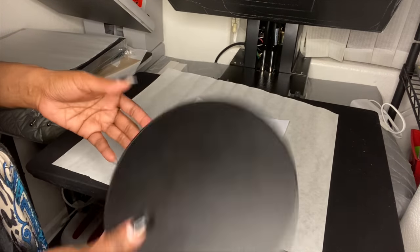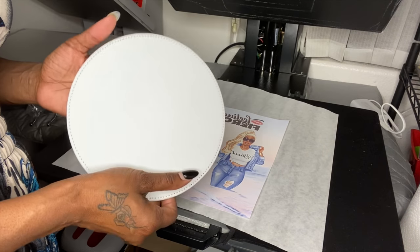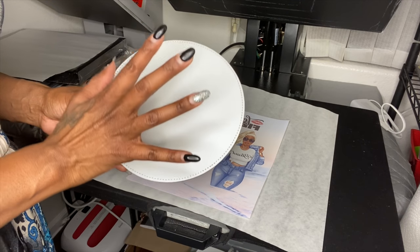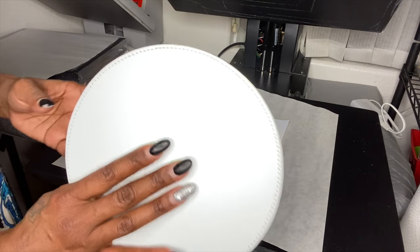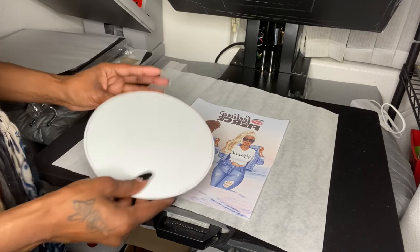This is going to be a quick video because I want to show y'all how to do this. One of my members in my group — Brown Girls Cry for Cricket — wanted to know how to sublimate a mousepad because she bought one from my website. This is my first time doing a mousepad, so hopefully I have the right temperature and time.